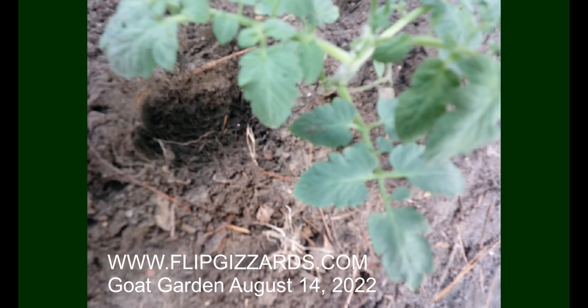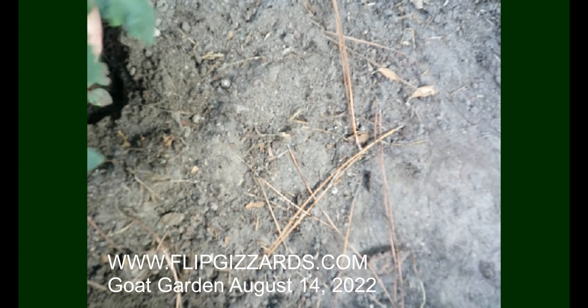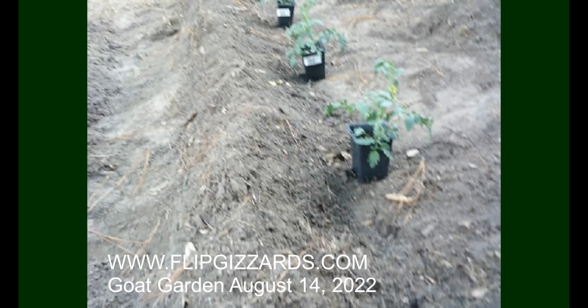I'm going to notch out this little spot in the ground and put some fertilizer around the base of this plant. Whenever you plant tomatoes you want to make sure those little lower leaves are buried at the bottom. Sometimes I have luck with plucking those little ones off so they're not in the ground.